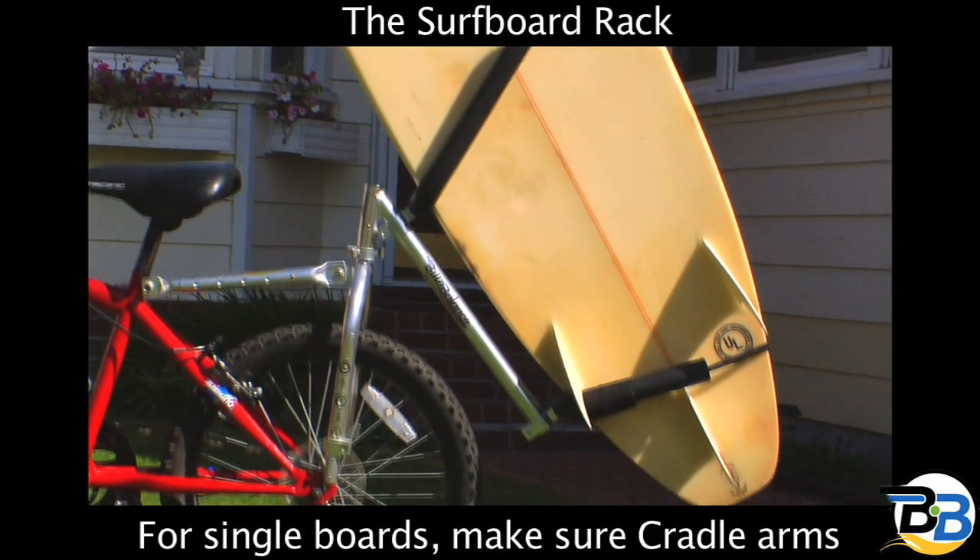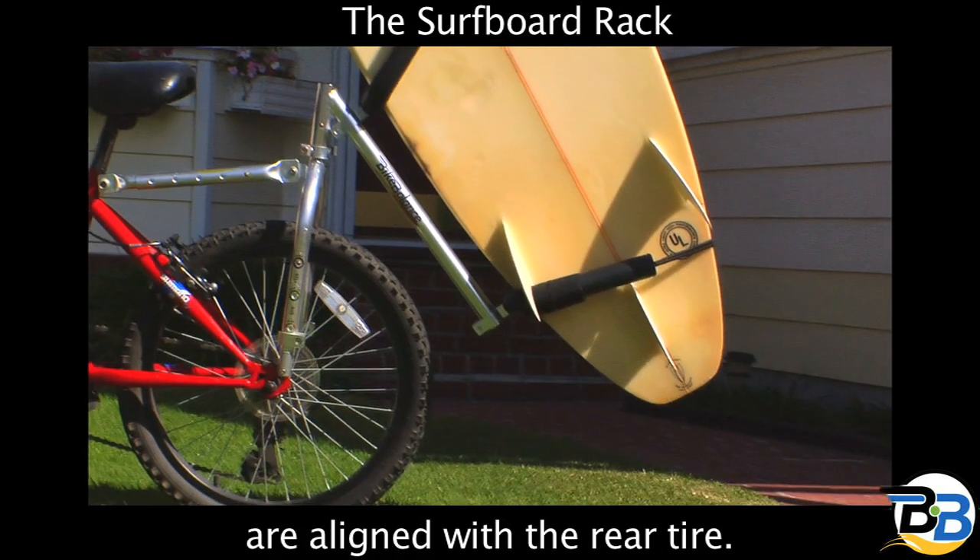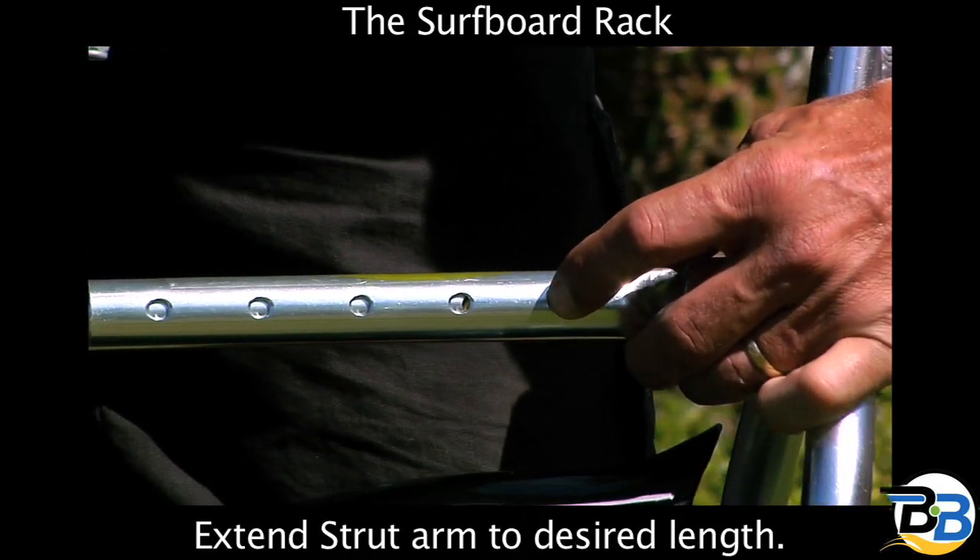For single boards, make sure the cradle arms are aligned with the rear tire and extend the strut arm to the desired length.